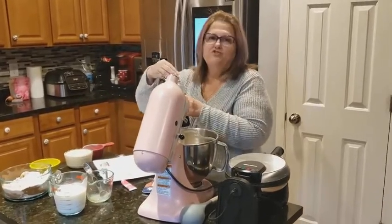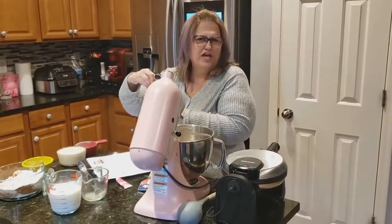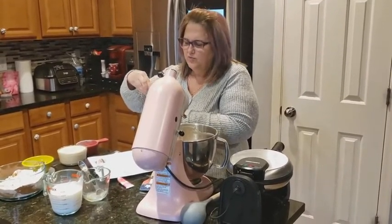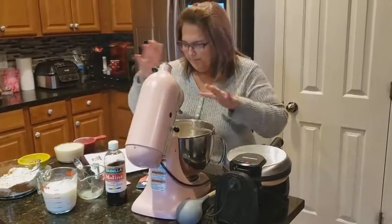And make sure you have either red food coloring or red gel. I'm going to use gel, not food coloring. And then we're going to beat this.